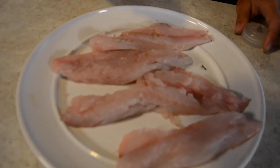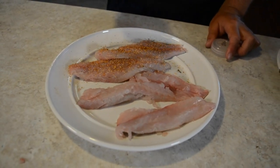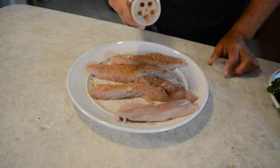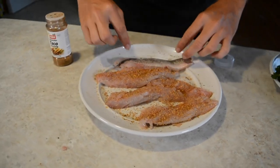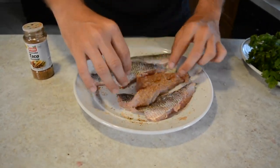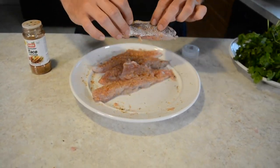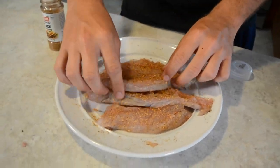I'm not going to go too heavy on the seasoning. A buddy of mine told me it's really good on snapper, so we'll see if that's true. Just kind of rub it in there, make sure it gets all in. I personally don't season the skin side — just this side. Then once it gets on the frying pan I'll hit it with a little more seasoning because some of it falls off.